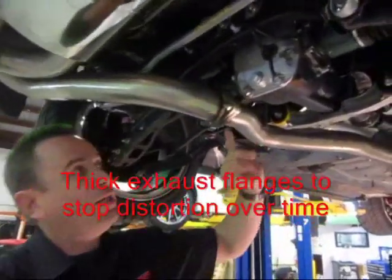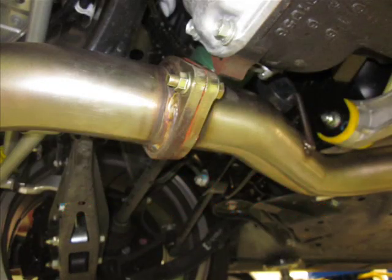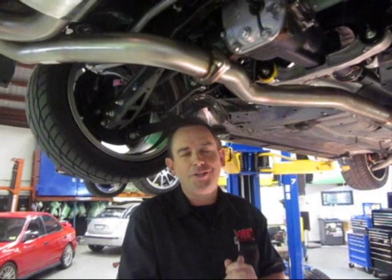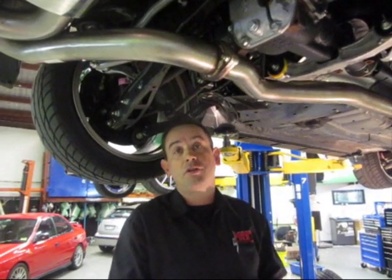The exhaust features big, thick, chunky brackets and plates so they won't distort under load. Over time, thinner Japanese-made exhaust systems with thin flanges can actually warp and distort, causing an exhaust leak.